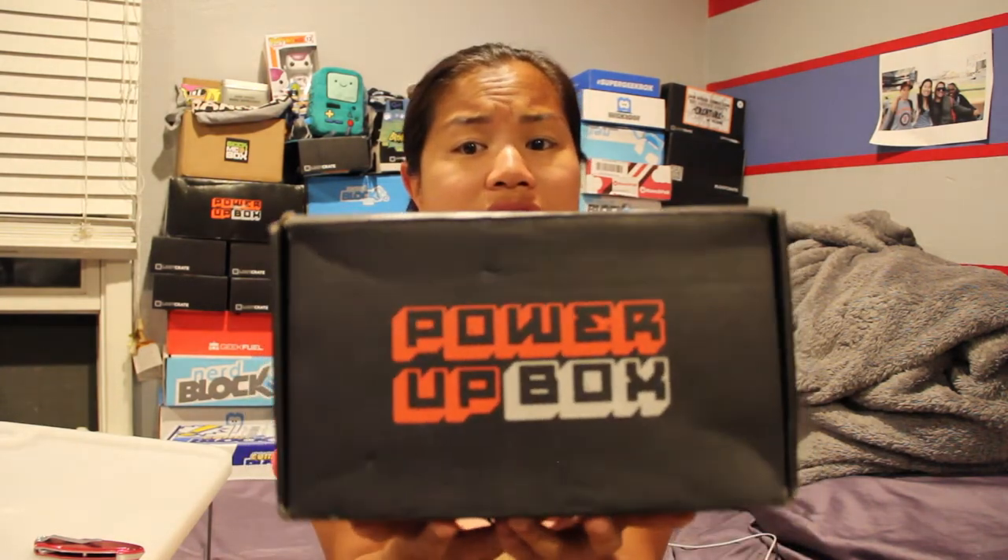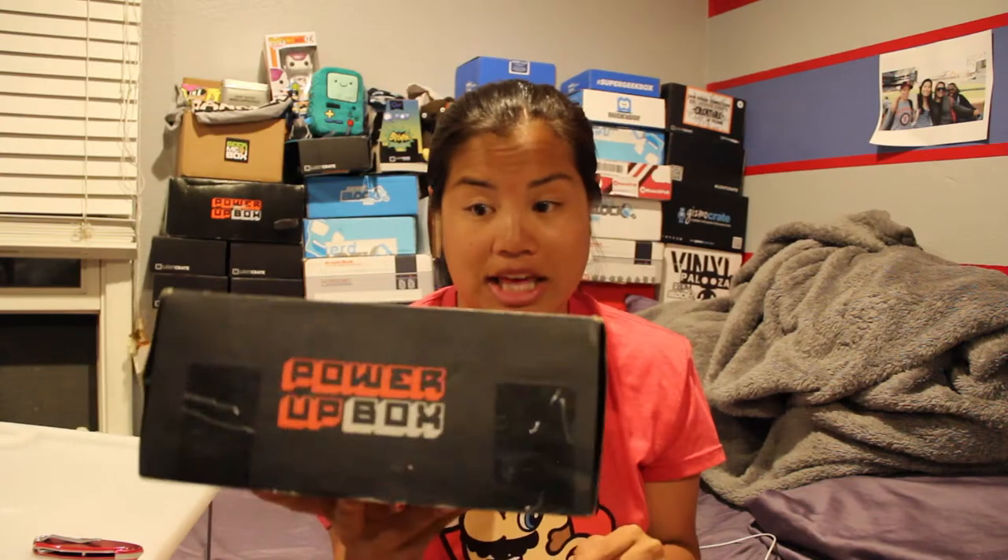What's up everyone? Nerdy Noob here and I have another unboxing video for you. Today I'm going to be unboxing the 2015 July Power Up Box. The Power Up Box has not been one of my favorite boxes so far. It is quite expensive — this box runs about $44 a month, so it is on the pricier end. Surprisingly, this box is actually quite small for the price point. I'll put the pricing details in the description below.